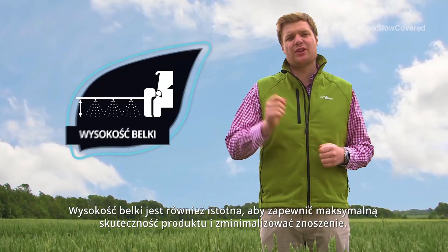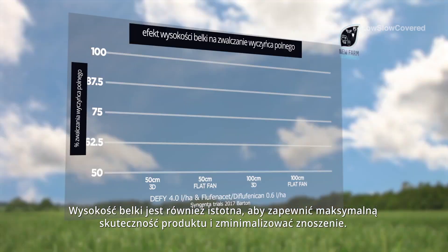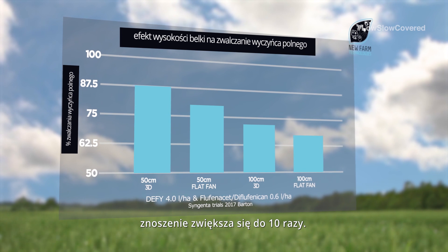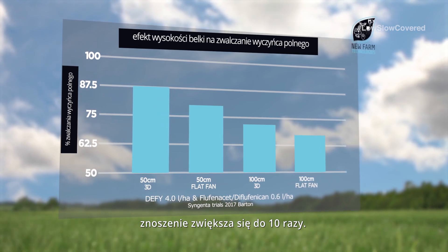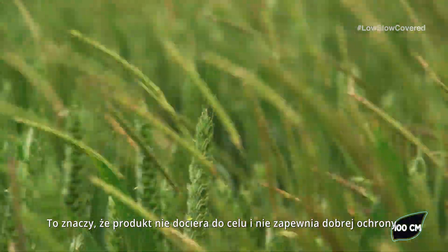Boom height is also critical to ensure maximum product efficacy and minimal drift. If we go from 50 centimetres to a metre we increase drift by up to 10 times. This means that the product is not reaching the target and giving good levels of control.